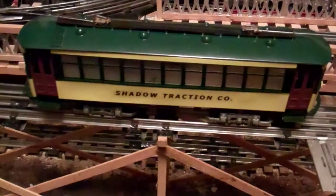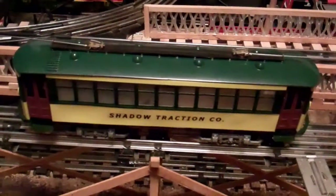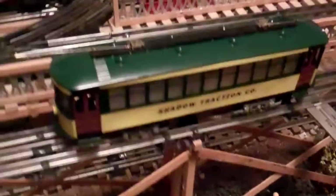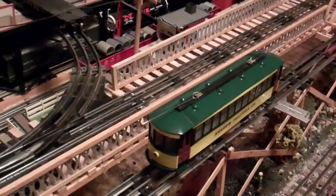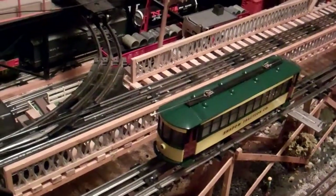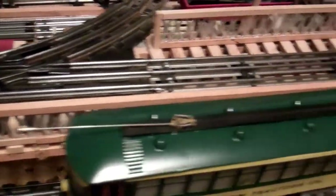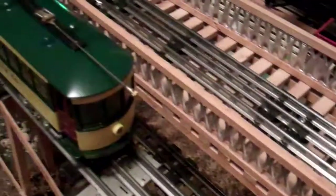This is a Bowser Brill Trolley that I've recently redone. I bought it as sort of a basket case off of eBay a little while ago. When I first got it, it didn't run — it was kind of a mess. Somebody had painted it mostly with a brush and it was just not good. The trolley poles were missing from each end.